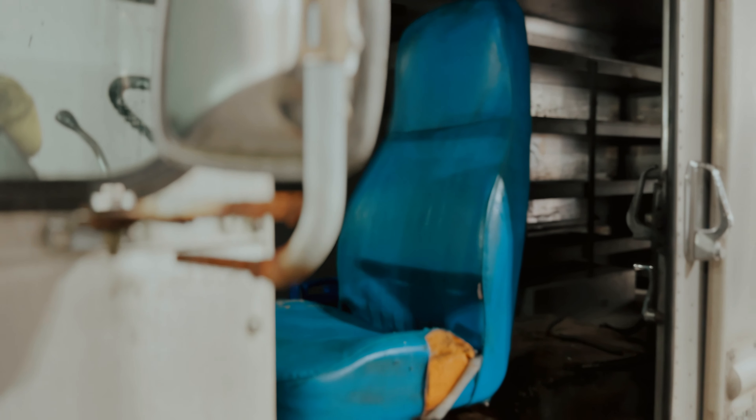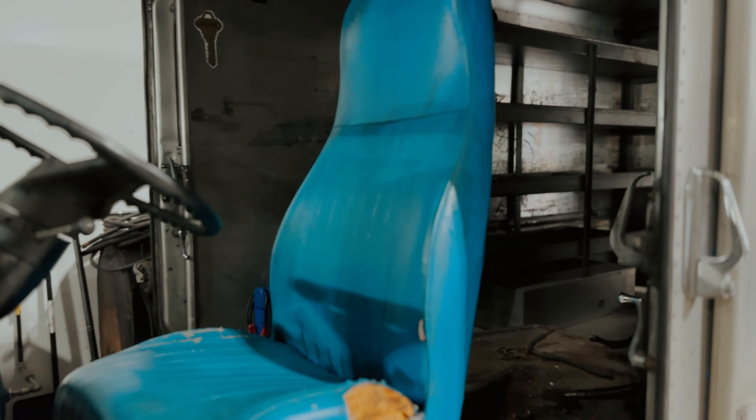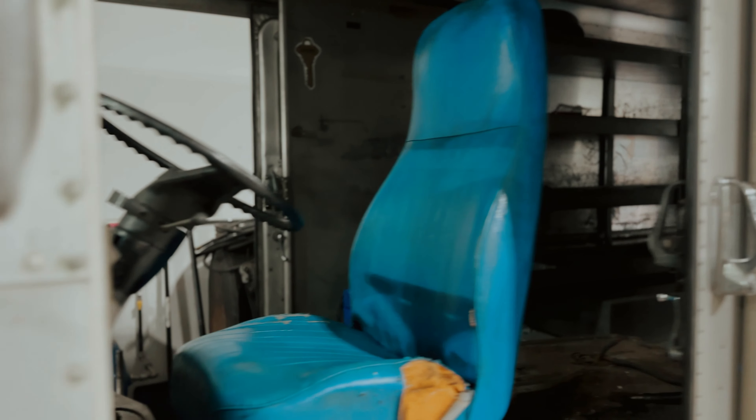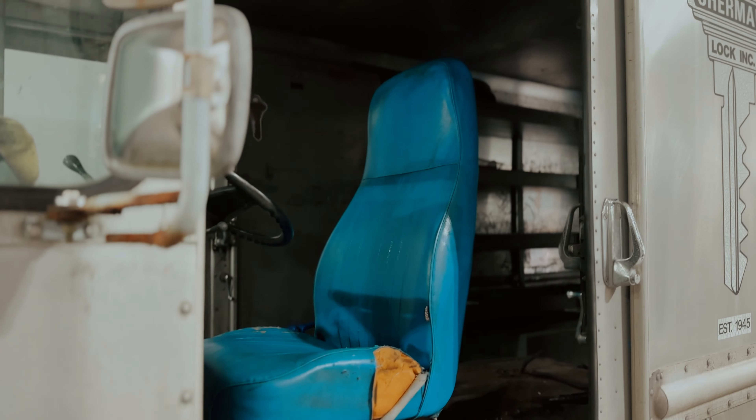Well, after about five minutes it looks much better now. Obviously the whole seat has to get reupholstered, but from about two or three feet it don't look too shabby. Now let's see how comfortable it is — oh, it's actually not too bad.